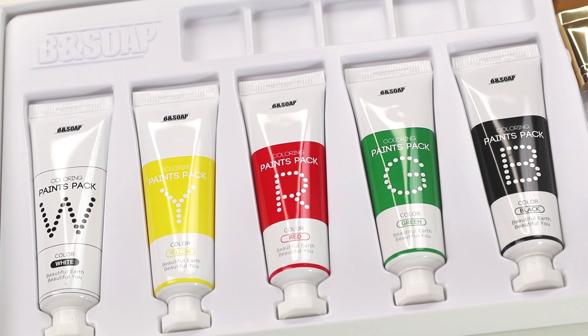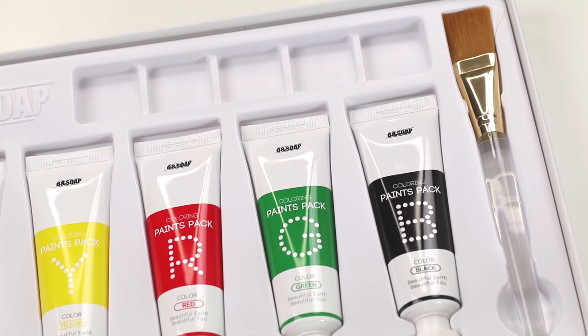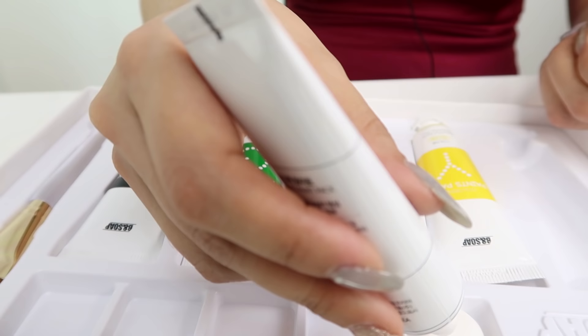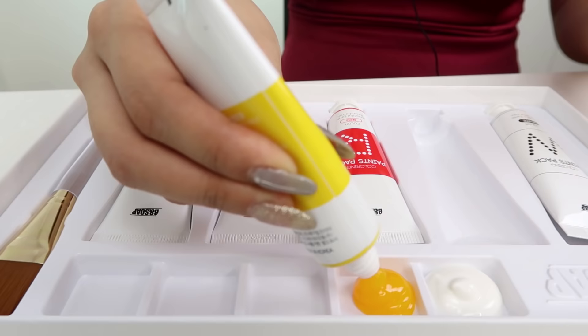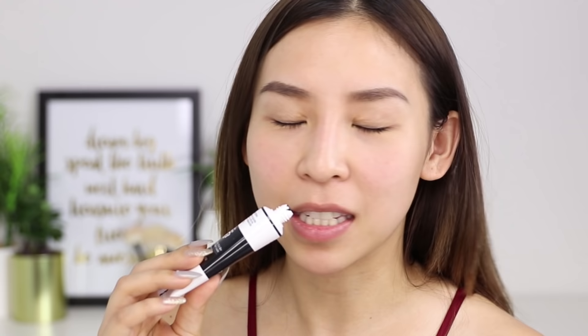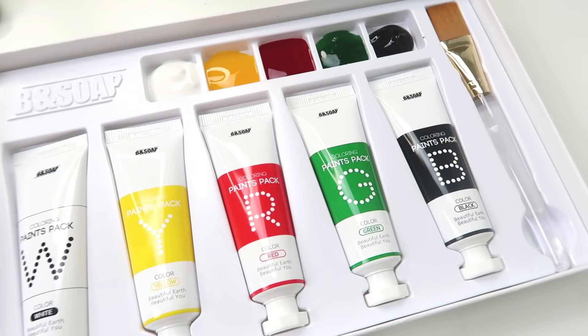Bee & Soap has definitely taken multi-masking to a whole other level with these face paint masks, which I think is super fun and creative. Art was my favorite subject, so I'm pretty excited to relive those days. Now if you look at the packaging, it's super cute — it literally looks like a paint pack. Up top we have little trays you can squeeze the paint into, and it also comes with a paint brush. So I'm going to squeeze a little bit of each mask into the tray.